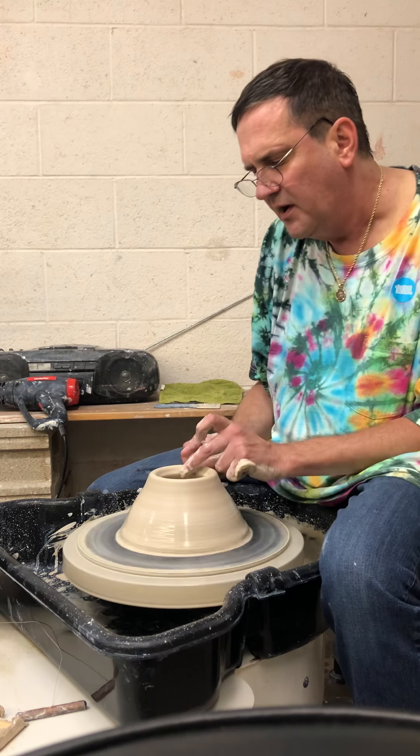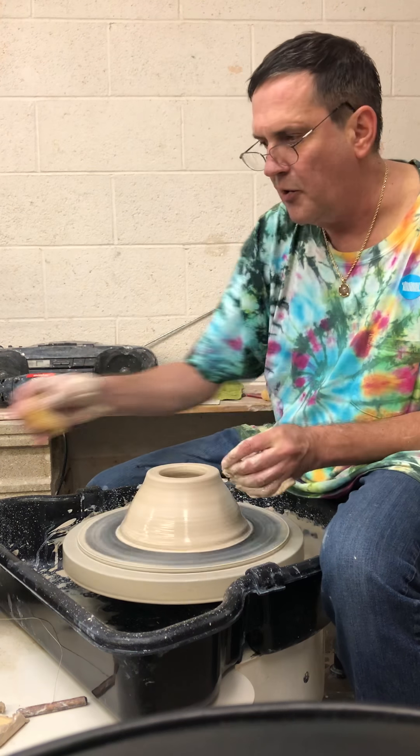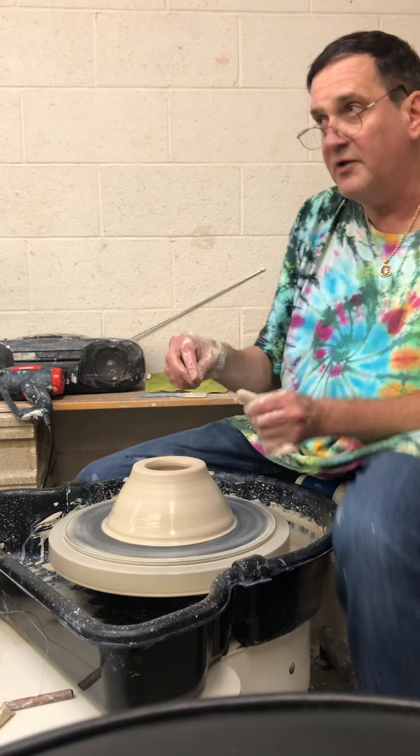After every time you throw, you want to clean it so it doesn't look organic in the long run. Then there are also nice small little rings — that means you're throwing it right. If you're throwing big rings, you're throwing it too fast.